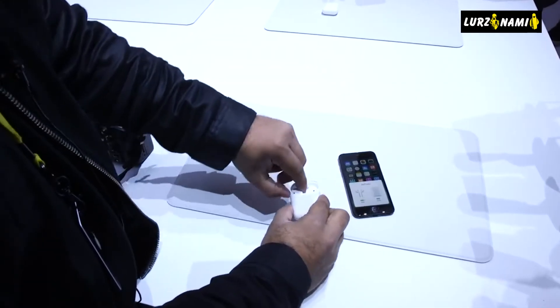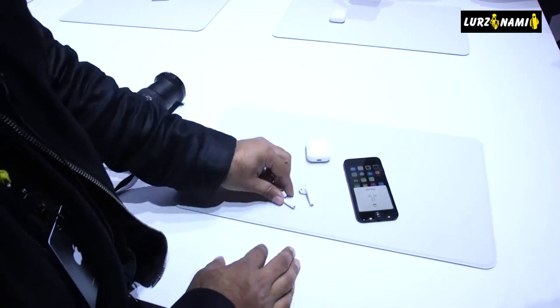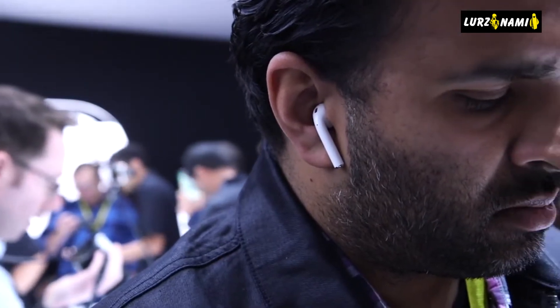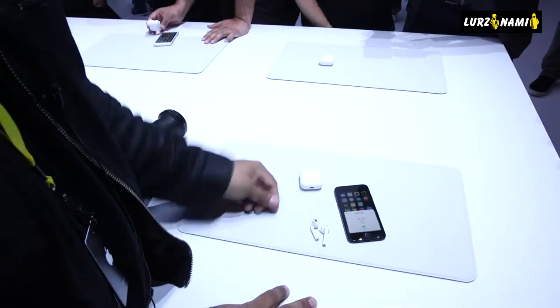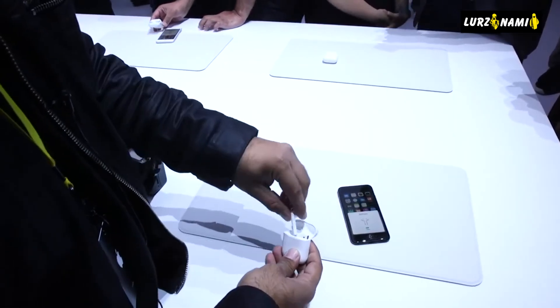Apple adds filtering out external noise to make your voice sound clearer than ever before. AirPods work with non-Apple Bluetooth audio devices, but you can't access their special features unless you're using them with an Apple device running iOS 10, watchOS 3, or macOS Sierra. As Apple put it, AirPods do work with non-Apple devices via Bluetooth.